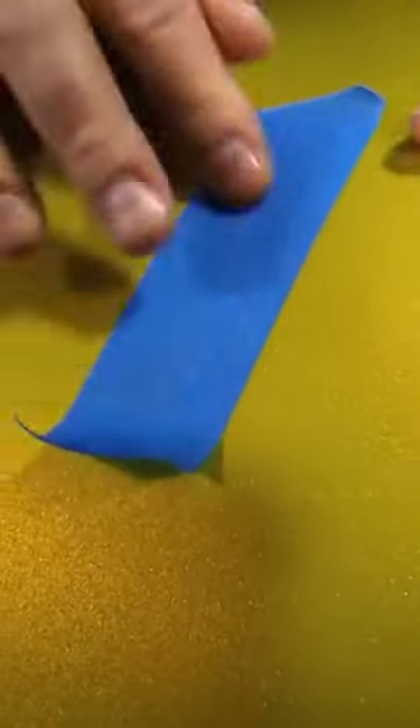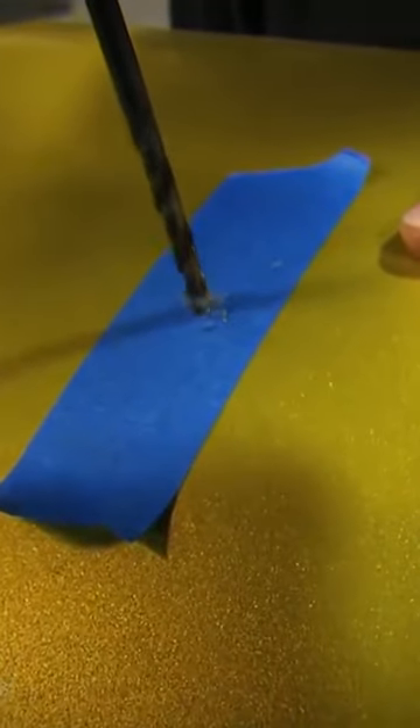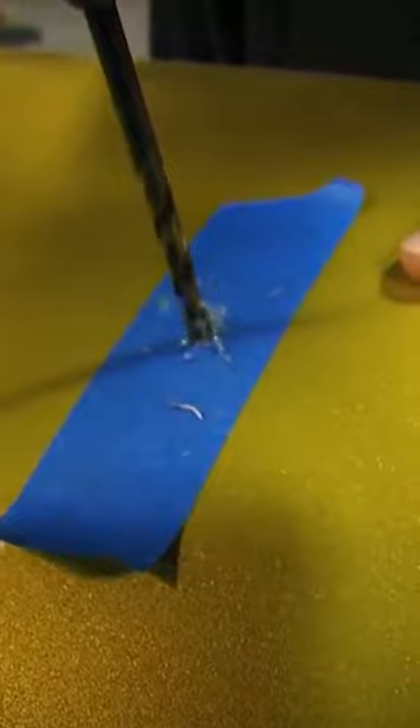A simple way to keep this from happening is to take some masking tape and lay it over the area where you're going to drill. Just drill away — the masking tape will hold the paint together so it doesn't chip and crack on you.